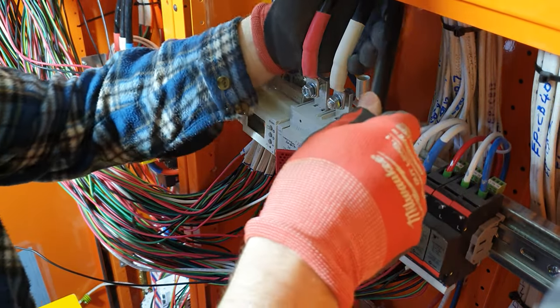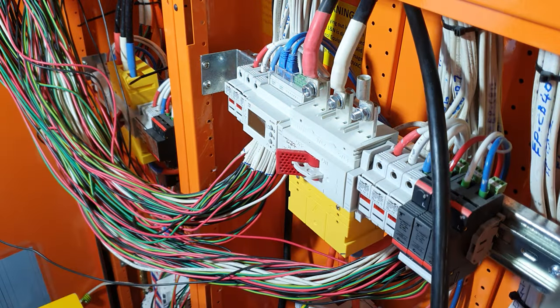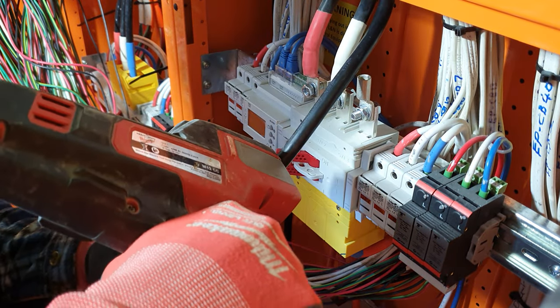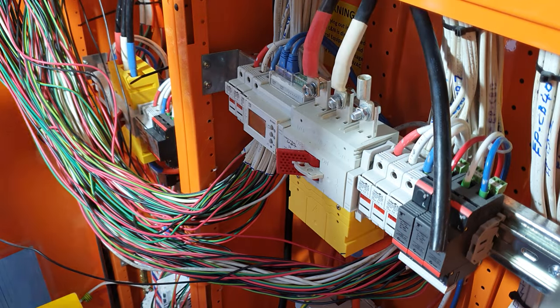Now it's very difficult to measure that. I might just trim the cable — we'll just cut it here.